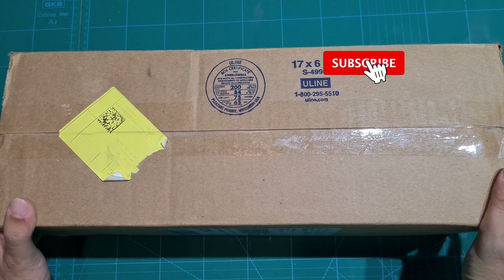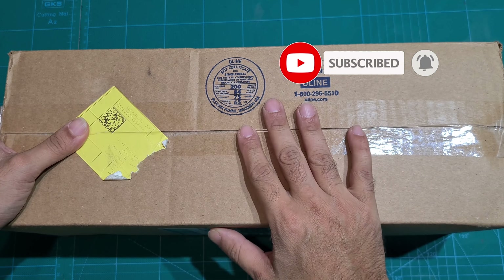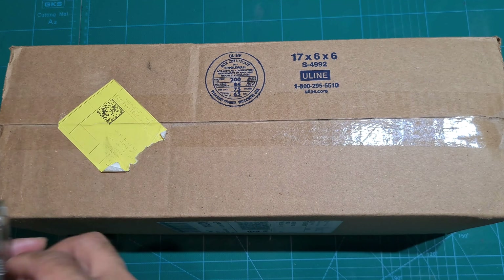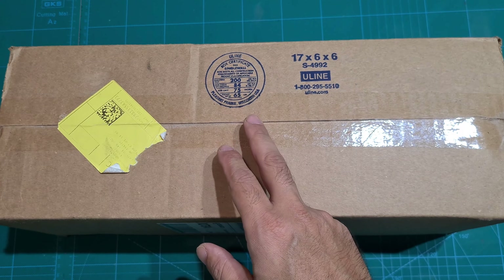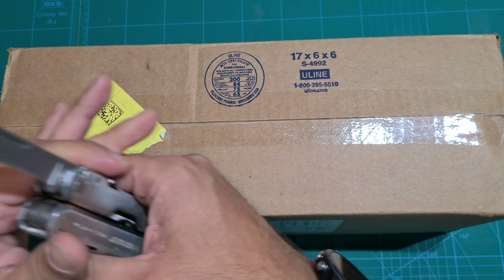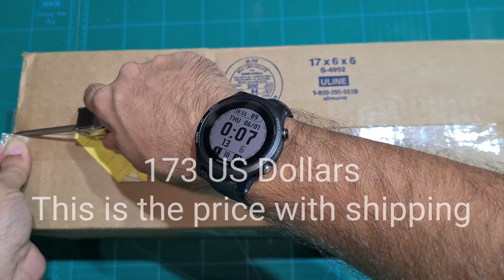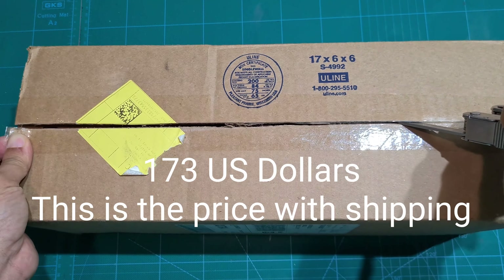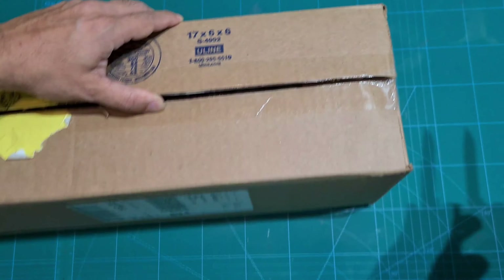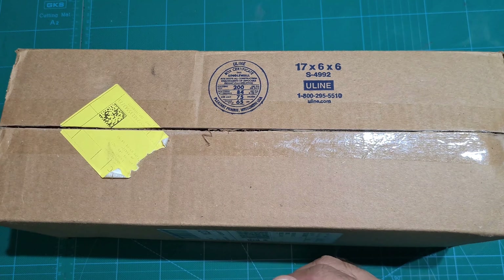Hello and welcome to my channel. Today we'll be doing an unboxing of the SE6. I've ordered this from the U.S. and I paid around about $173 off eBay. It took about two weeks to ship over Christmas, which is pretty fast given that it was over Christmas.